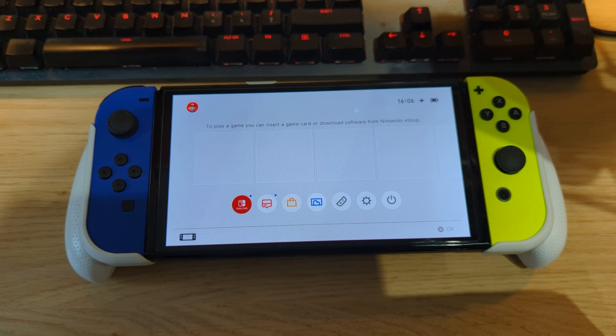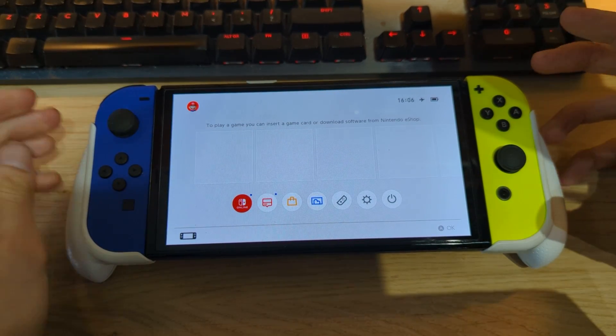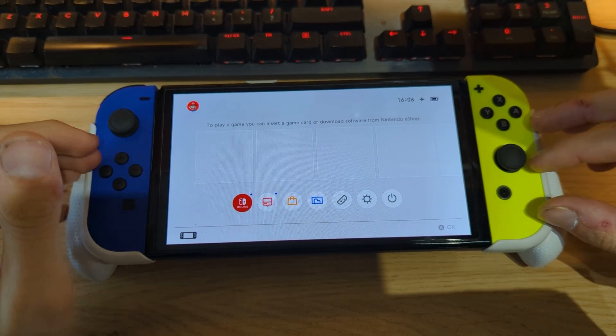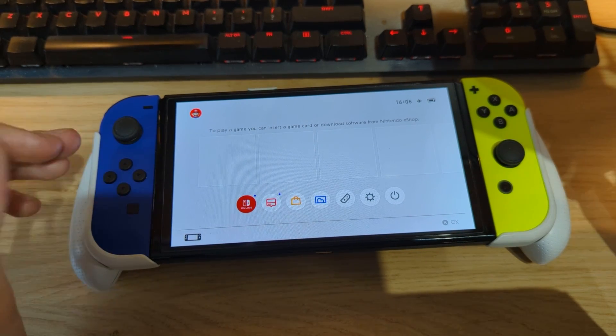Hi everyone, Navigil Tech here. Today I'd like to show you how you can update your Nintendo Switch to the latest firmware and latest custom firmware. As of now, firmware version 18 has been released for the Nintendo Switch, and along with that, Atmosphere has also been updated to version 1.7.0 to support firmware version 18.0.